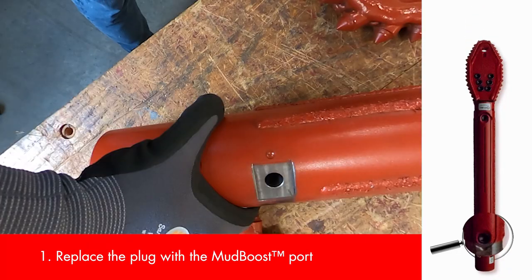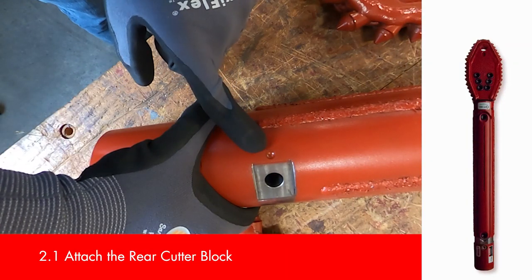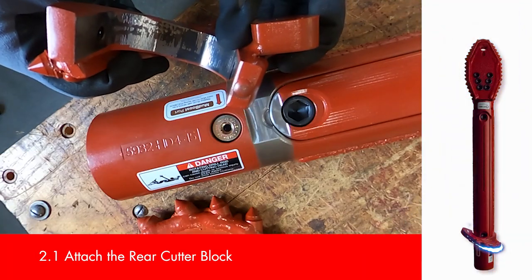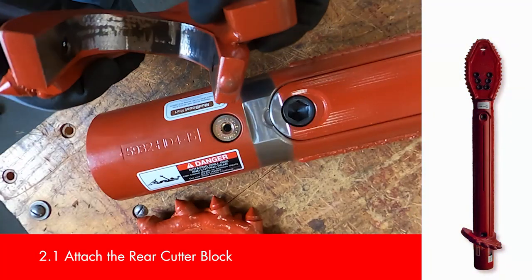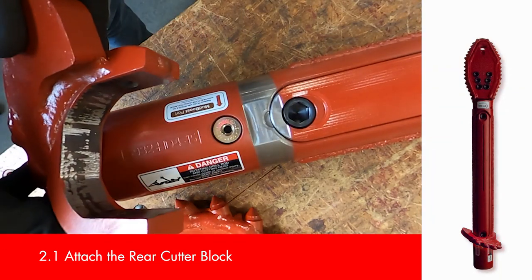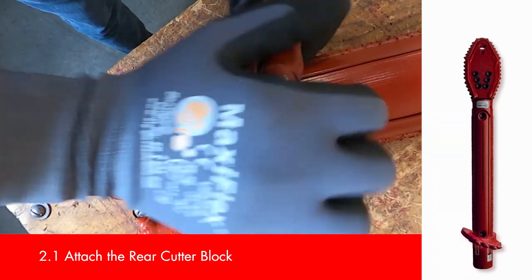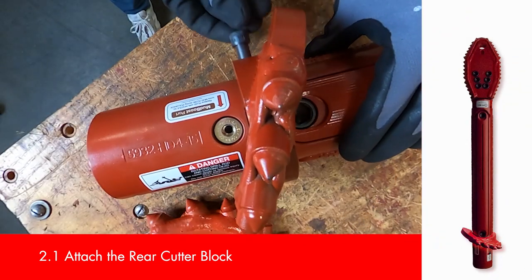Now let's attach the cutter blocks. Take a second to line up the dimple and dot on the housing and accompanying cutter block. The dimple on the housing will always line up with the dot on the cutter block to ensure you don't put them on backwards. Once the cutter is securely seated, be sure to secure it with the accompanying bolt and tighten it down.